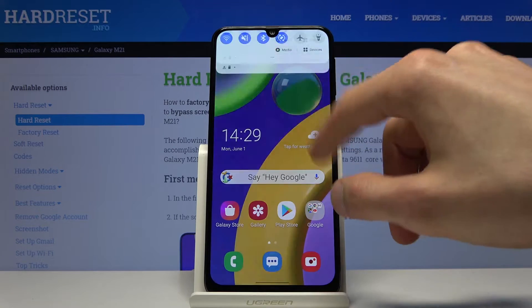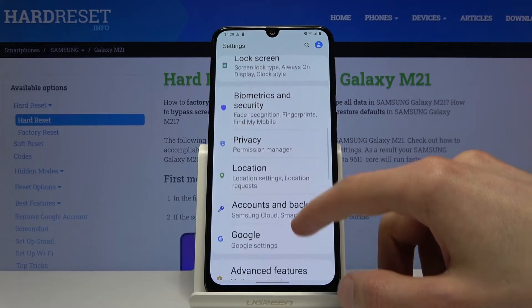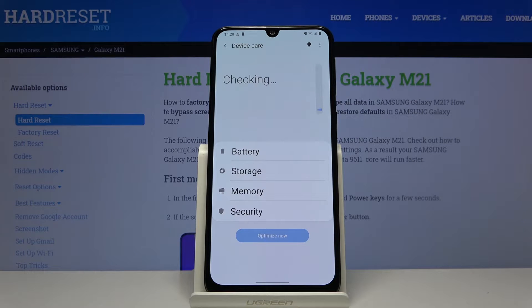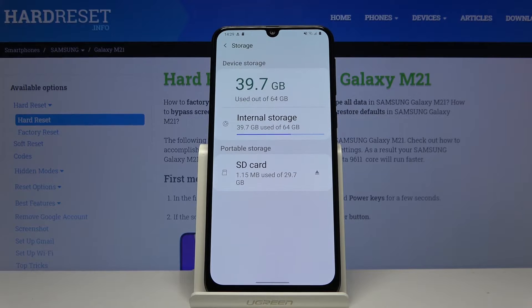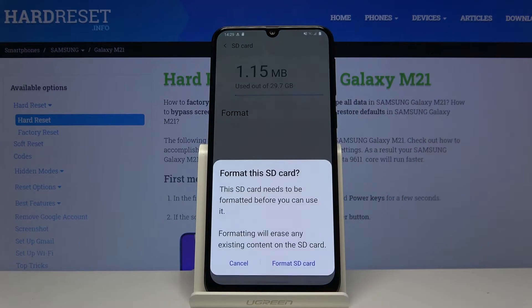To get started, let's open up Settings and from here scroll down to Device Care, choose Storage, and then Advanced, where we should see our SD card. Tap on it and choose Format.